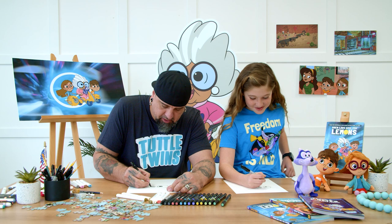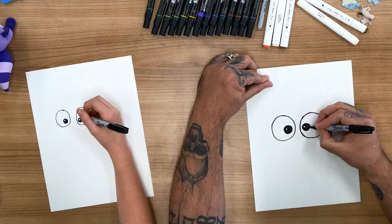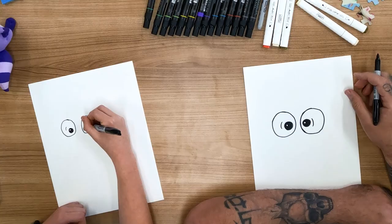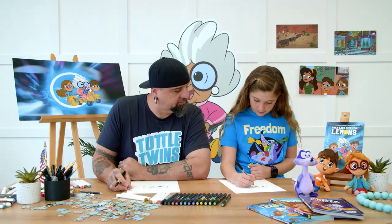So who's your favorite Tuttle Twins character? I do like Grandma. You like Grandma? Yeah. Nice. Perfect. And then you make a little line on this side and a little line on that side.